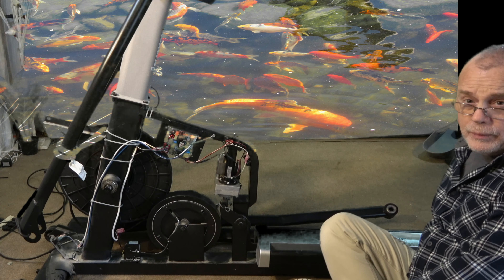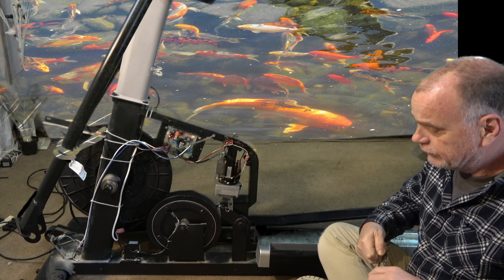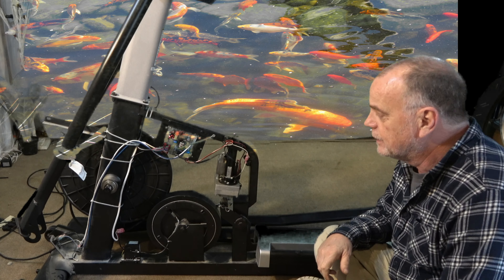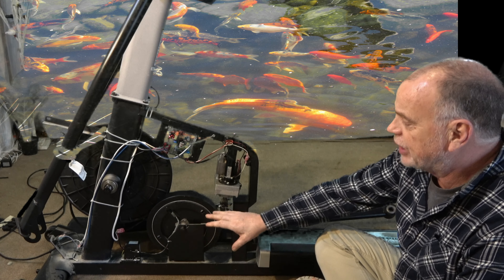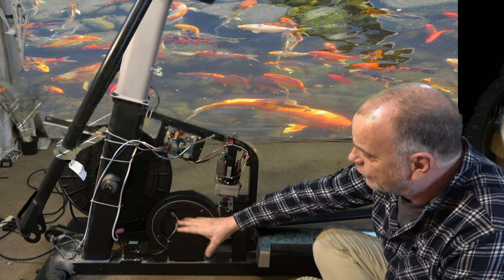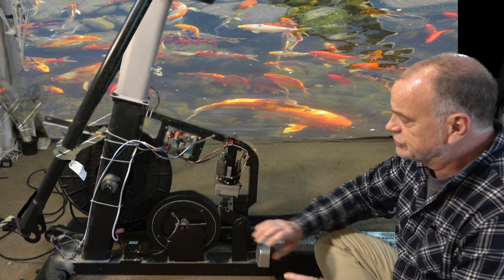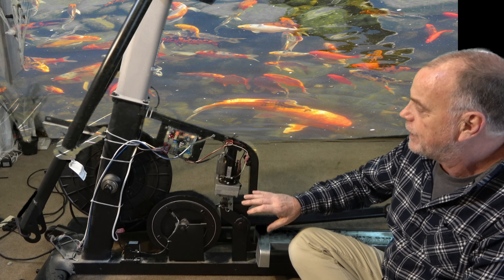Hey guys, welcome to another video by Fitness Technology Service. Today's video is actually going to be on changing the flywheel. I mentioned in some of my other videos that this flywheel has a broken cable, so I figure I'm going to show you how to do this. I just want to explain a couple things first.